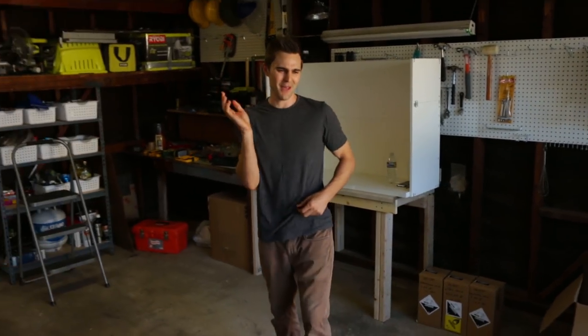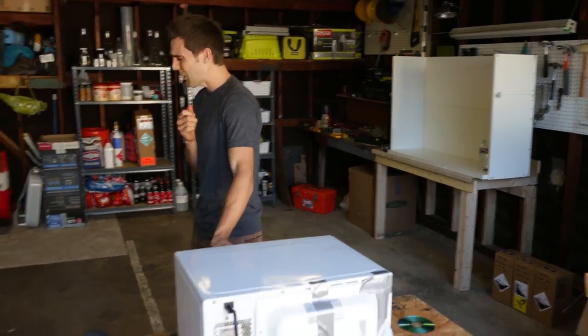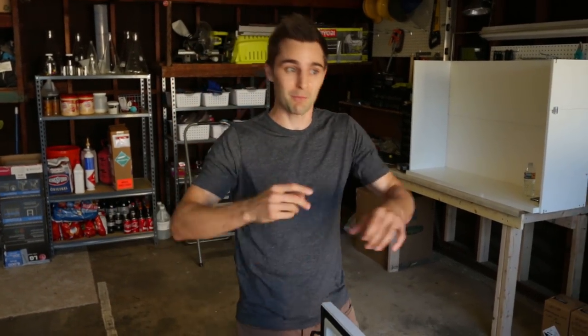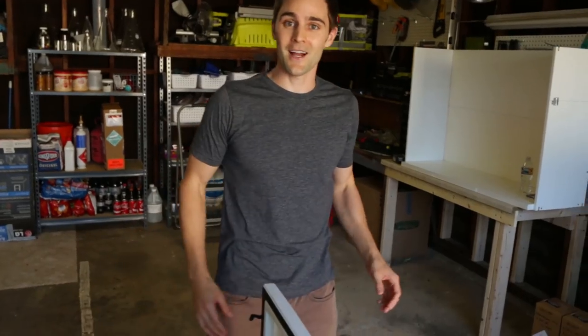Alrighty. Anytime the microwave — oh, that smell. That is awful. I don't like that. That sound always scares the crap out of me. That sound scares me.